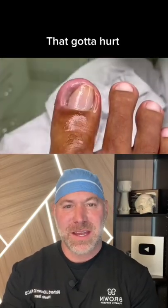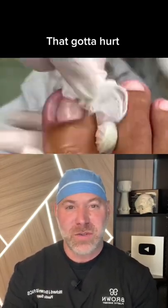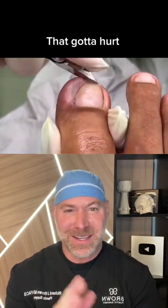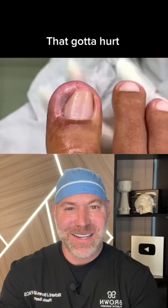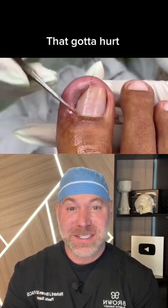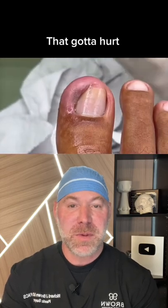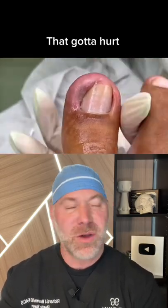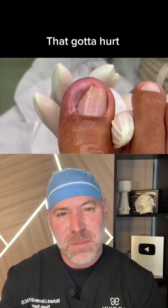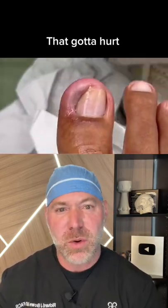Welcome back to Brown's Anatomy. I don't know why but these ingrown toenail videos — I love them. It's fun to watch them clip the nails and clean up everything. When I was in residency, we'd get a lot of homeless people that would come in off the streets and their toenails — oh my god, the fungus growing underneath them was insane. But this looks like it's gonna be pretty cool.